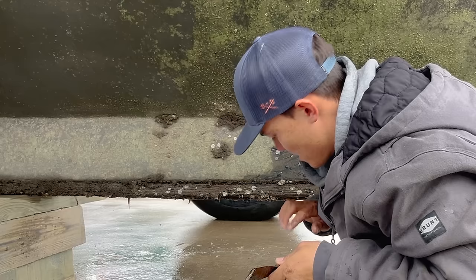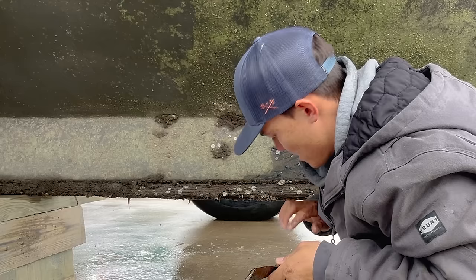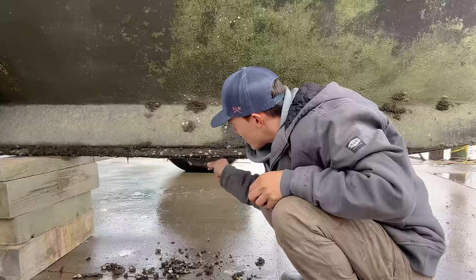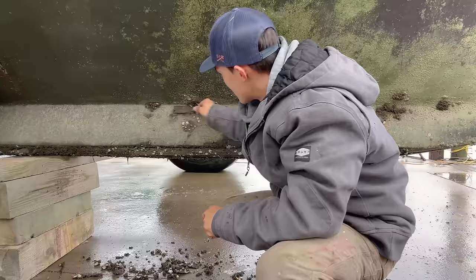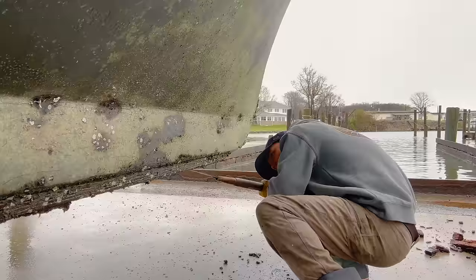This board under here is called the worm board — they put it on because barnacles will cut you, watch out for those. They put that board under here so that the worms eat that instead of the boat, because they'll get into a boat and sink it. Not this one because it's fiberglass — I'm not really sure why they have it on here. Some kind of metaphor: a worm this big could sink a 40-foot boat.